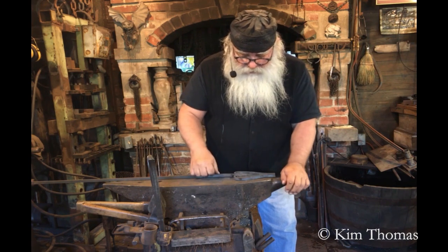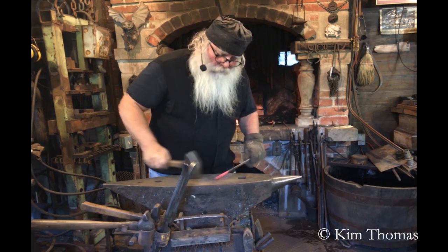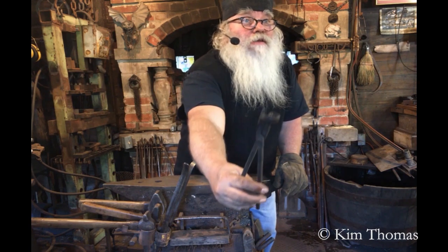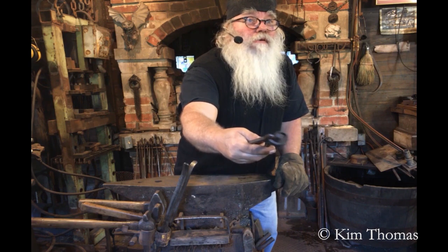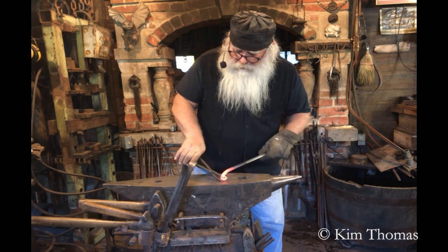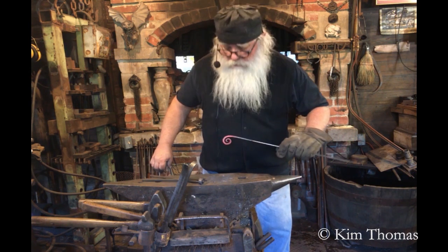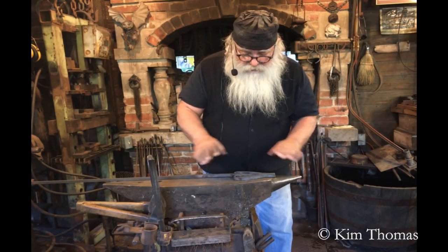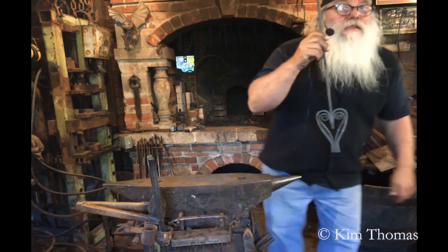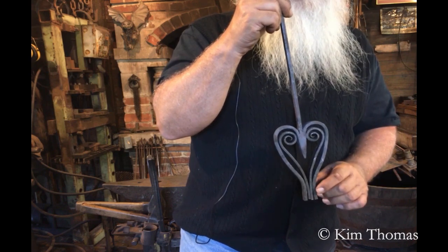I made them out of some smaller material — 3/16ths by half — to match the pieces that we have, but it's thinner. I drew them out and then scrolled them up using this clever little scroll tong that I made, which has a scroll welded right to it so I can roll it right up and get the scroll I want. After doing that I cut them to length. Look at what we have here — I fitted them inside the piece that we're working on.